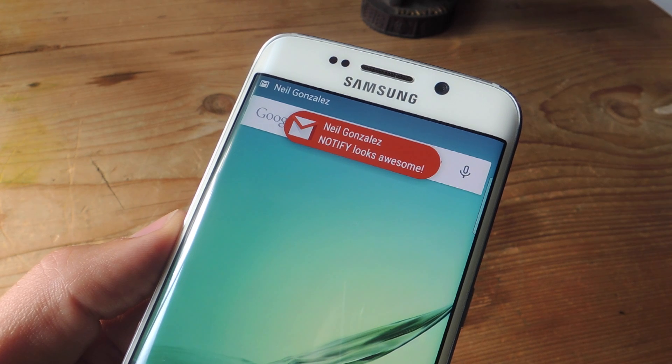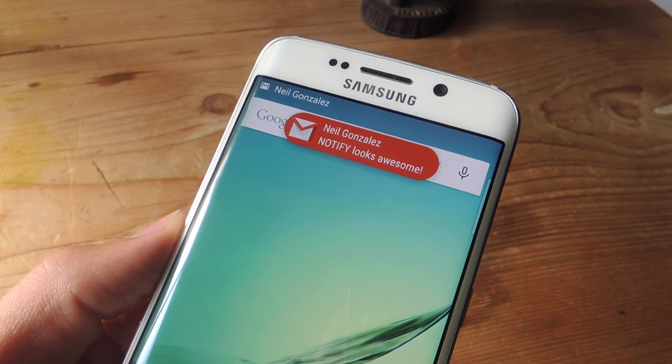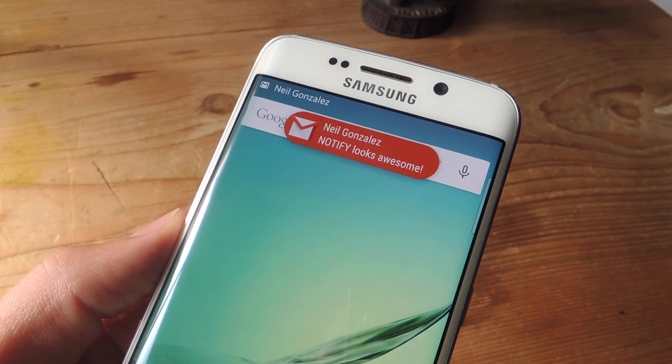Check out the full guide over at GadgetHacks.com, and don't forget to like, comment, and subscribe for more awesome and very useful Gadget Hack videos. Thanks guys.